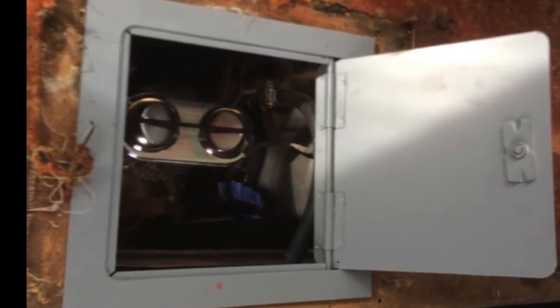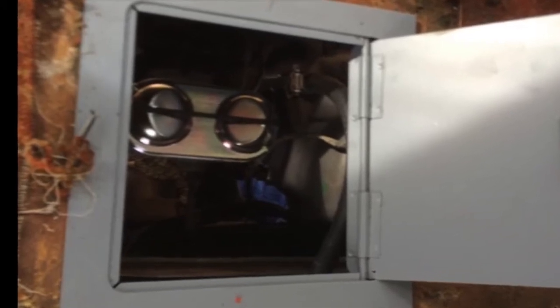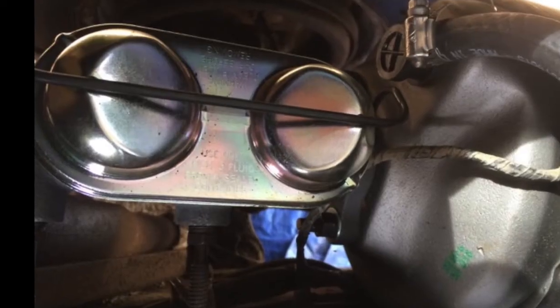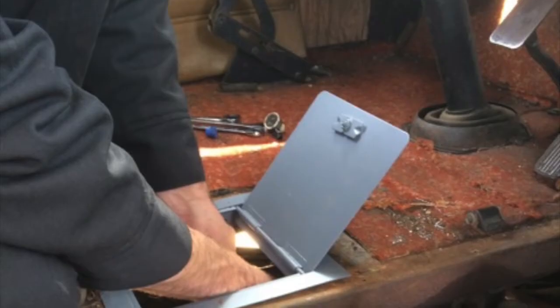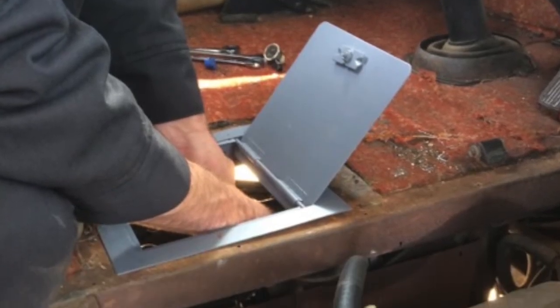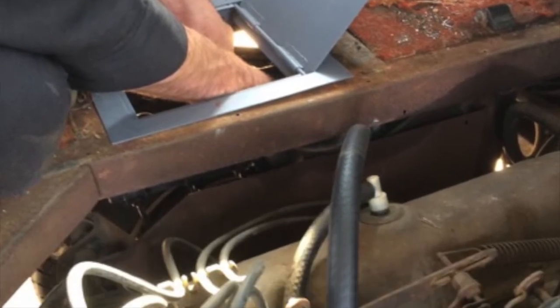We picked up a 9x9 metal hatch door from Home Depot and used a drill and sawzall to cut through the floor near the driver's seat, which is just thin sheet metal sandwiched over thermo panel. Now accessing the master cylinder and brake booster will be easy and convenient.